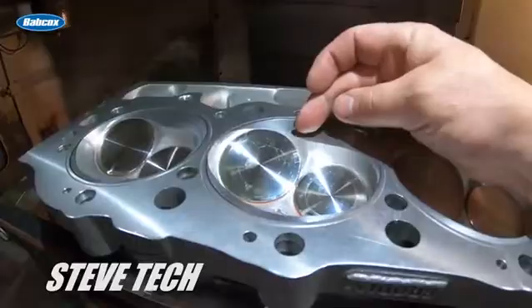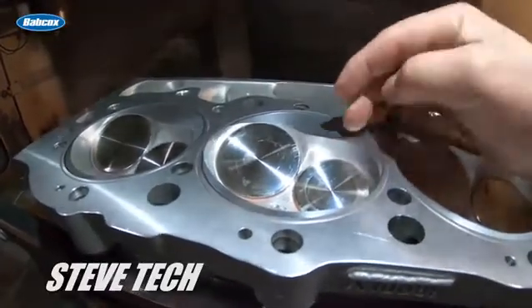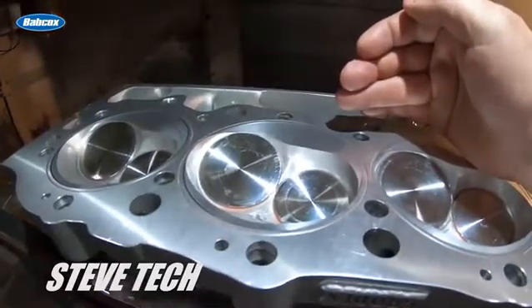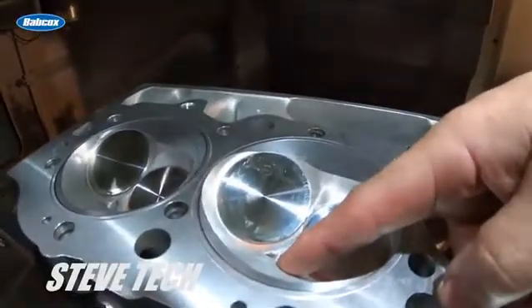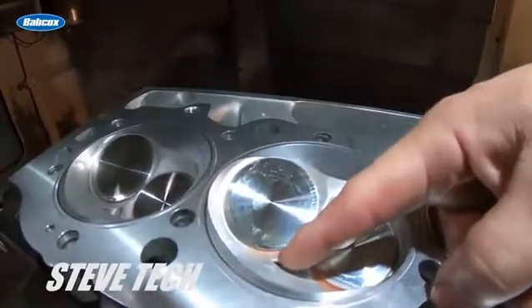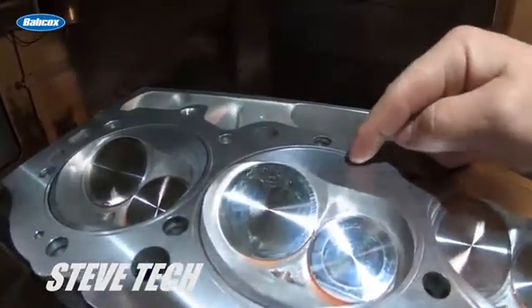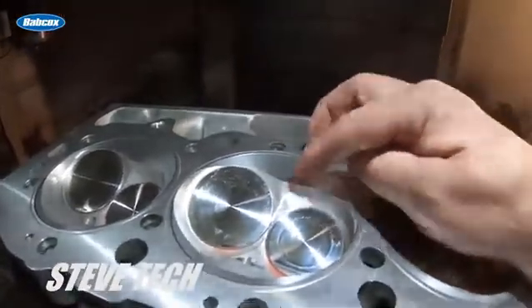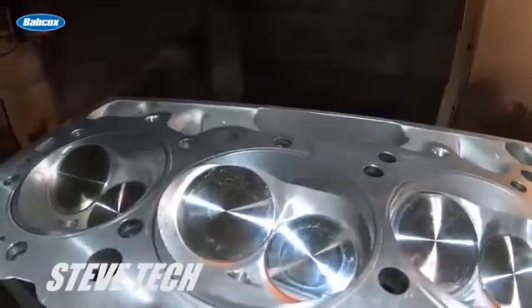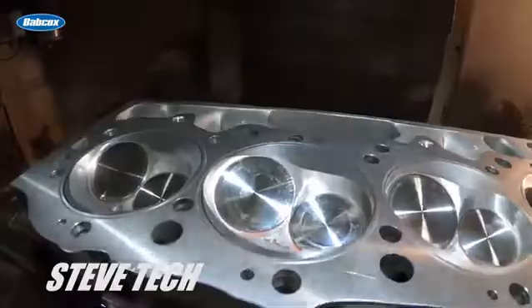Some people, ourselves included, will lay this back some. Others really get involved in rolling this over — that's all fine, it's just adding more combustion chamber to it. What you're basically doing is: the spark plug is right here, so the spark starts here, which also means the flame starts here. The flame front has to travel all the way to this side of the piston to burn everything in the combustion chamber. So what we're doing now is making a nice channel or trough for the flame to burn through.